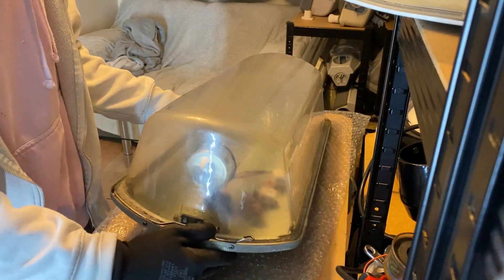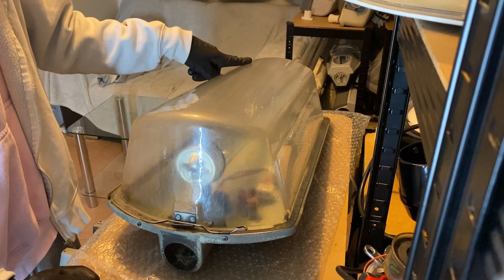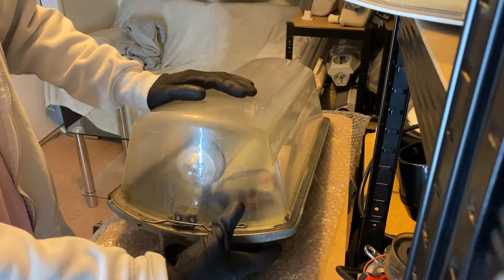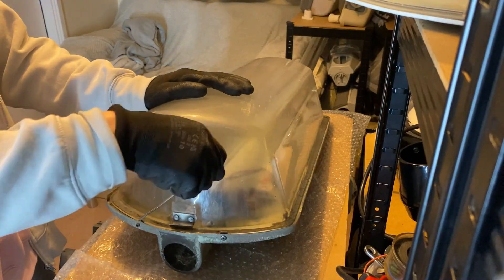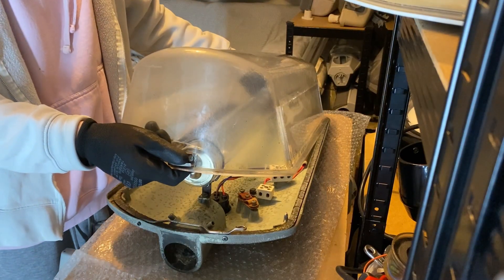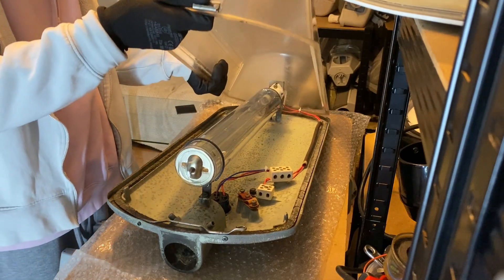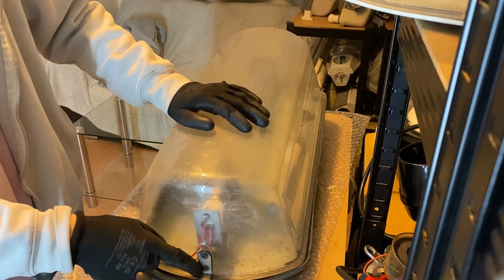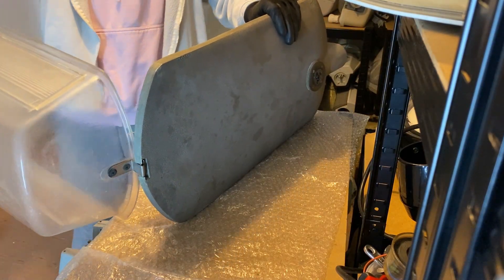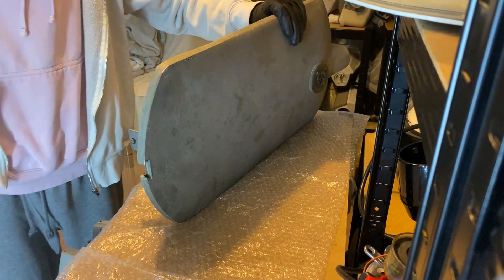The only thing that really needs doing to this is a new gasket around the edge. This one has a 90 watt Sox lamp in. To open this lantern, it's really easy — you just pop this clip here, lift it up, and then you can lift the bowl up. This would be a bit easier if it was bowl down on a column. It's riveted on here, this hinge, and this is how you take the bowl off. Then once you've done that, it hinges open and you can take the bowl off like that.